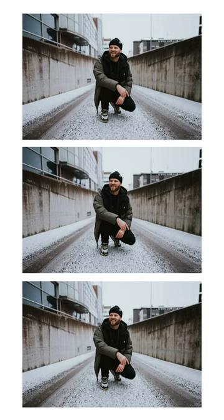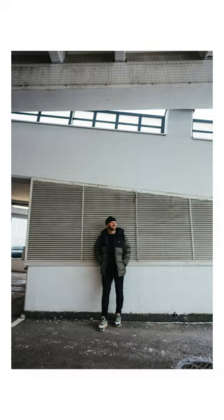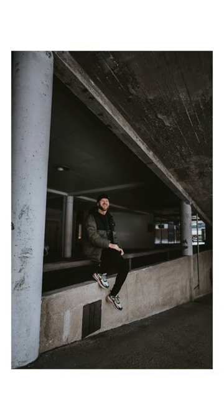These self-portraits of my handsome face were not taken by any hired professional photographer, but all by myself. In this video, I'm going to teach you how you can take photos of yourself too.